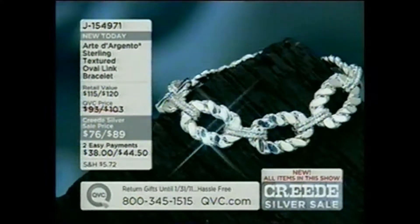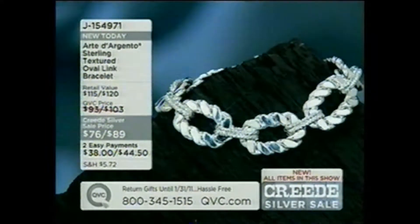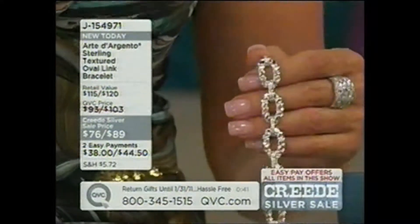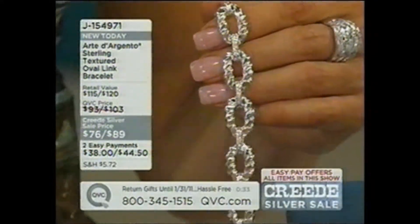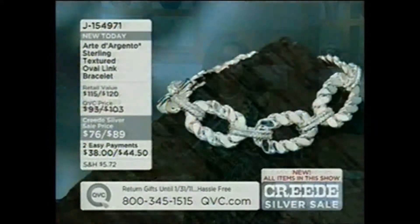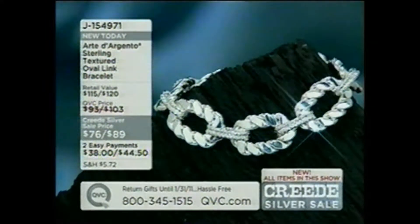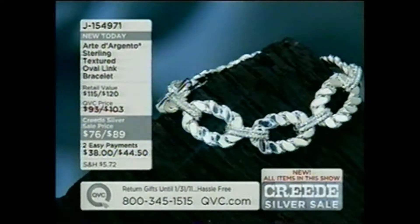I know the price of silver that this sterling silver was made from when we locked in the price, and I know what sterling silver was on the market yesterday — you are getting an amazing value. The price on the silver is locked in by our buyers, and the market on metals has been so volatile. But we got fabulous values on this silver and we're definitely passing that on. The eight inch is completely gone — last call on the seven inch. Item number J154971, grab it quickly.